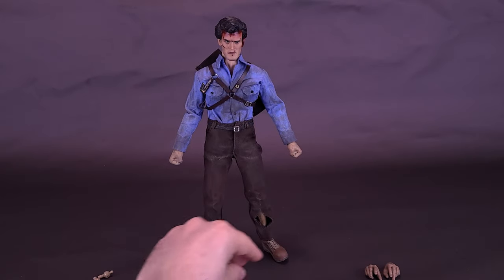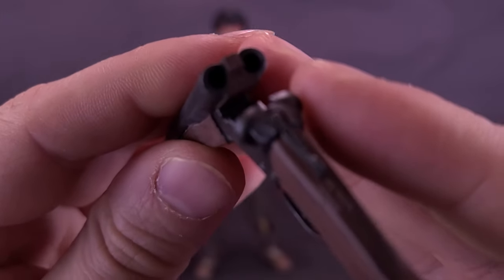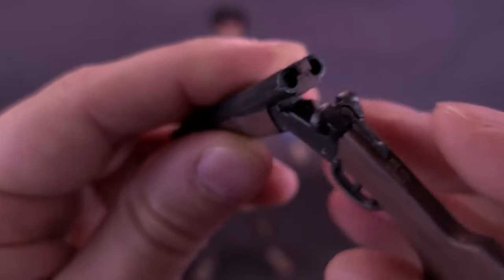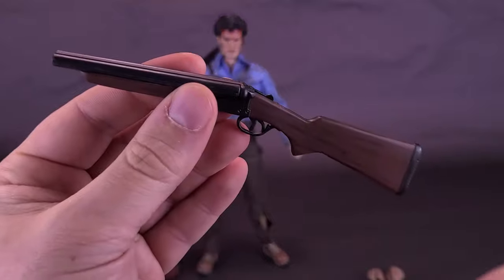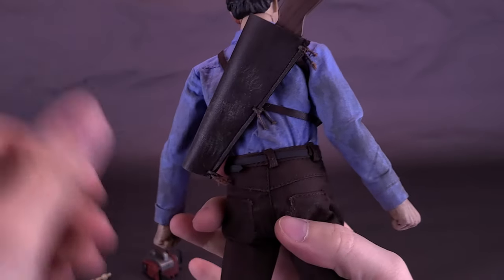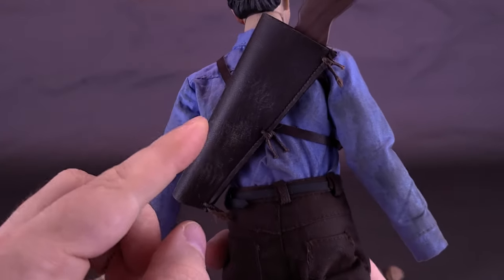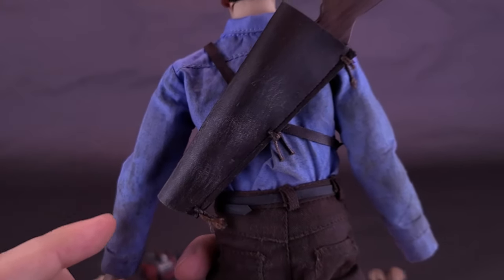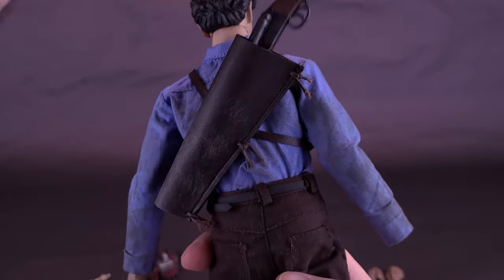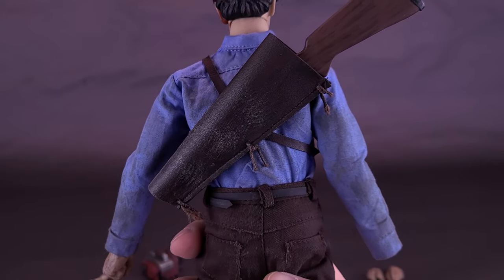Something else that comes included with Ash is, of course, his double-barreled shotgun. The shotgun does open up, and while it doesn't look like anything is inside the chamber, I do appreciate that they put a hinge on it. You can also take the shotgun and holster it into the back, using the little shotgun holder he has in the film, and it slides quite easily in place. The satchel seems a little on the larger side, but not too bad.